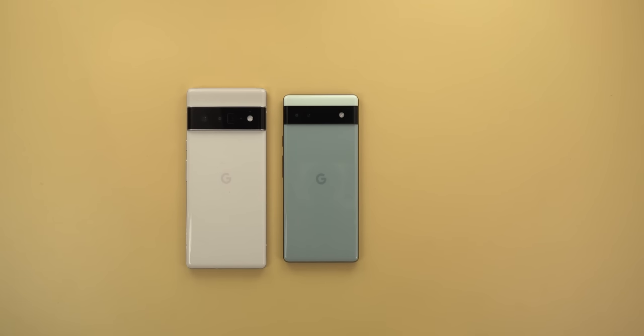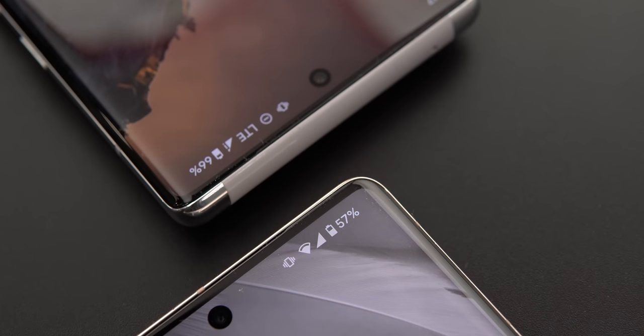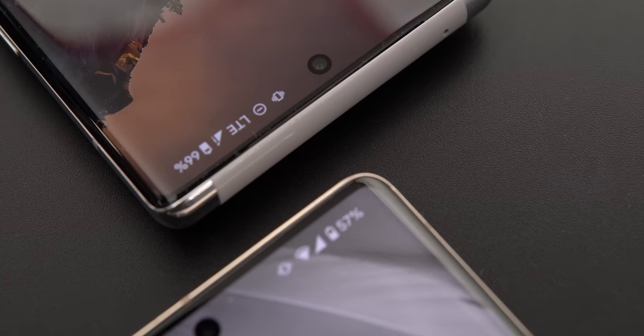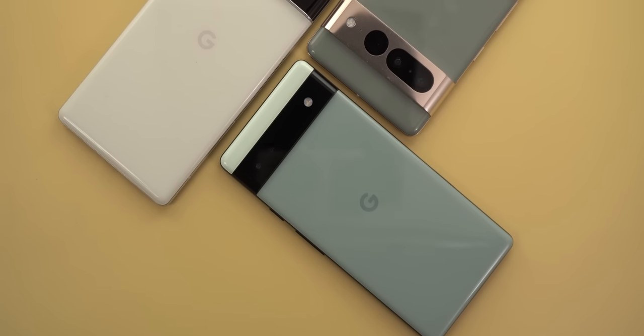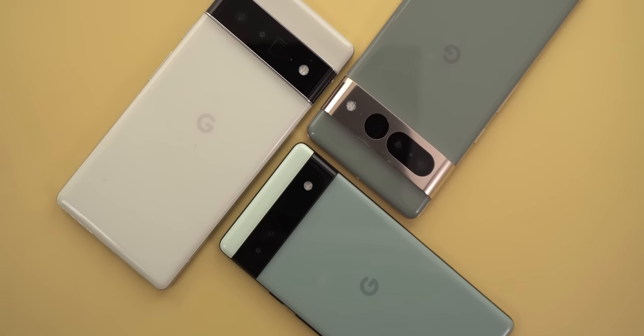So is Google heading in the right direction? My answer is yes, but they need to give extra attention to certain hardware and software areas. Because they made so many changes in how they make phones in a short period of time, it's been harder to nail everything from the first or second try. But I expect that in a couple of years, Pixel phones will get much more attention if Google successfully addresses the issues discussed in this video.